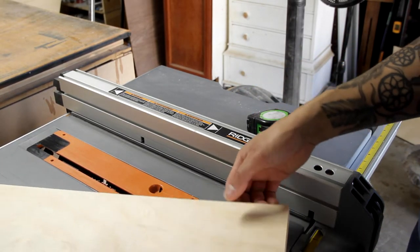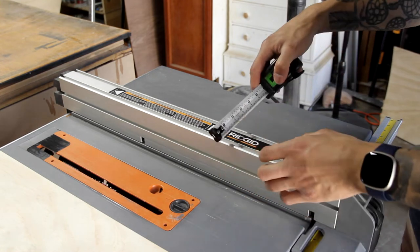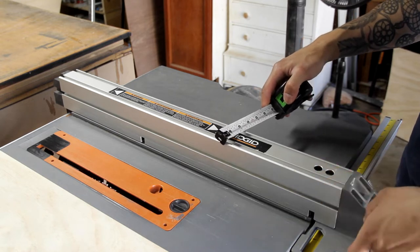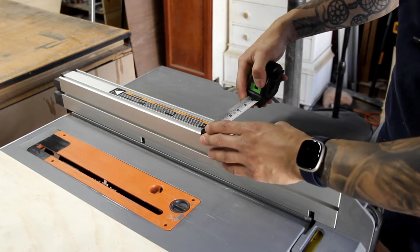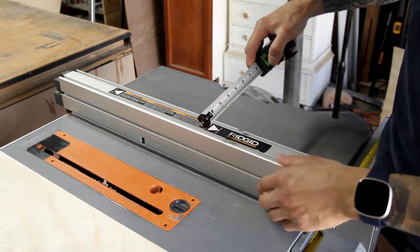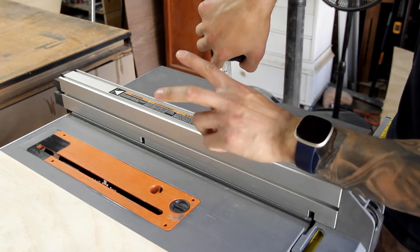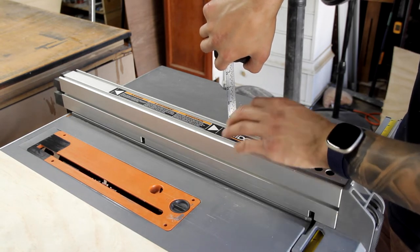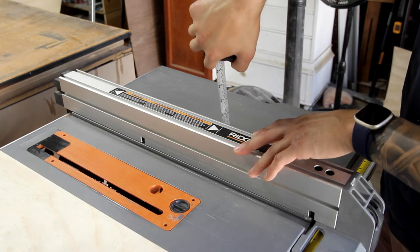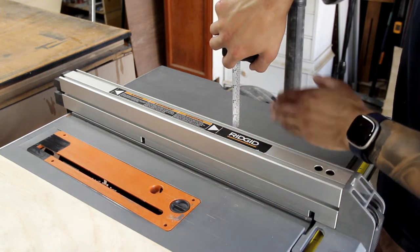For this build I'm just going to be using three-quarter inch birch ply. The first thing you want to do is take the measurement of the width of your fence. I'm leaving measurements out because I'm sure most brands and models vary. You'll measure the width and cut that out first, then take the height of the fence plus the three-quarter inch material on top to make sure it's exact, then cut the other two pieces for that.